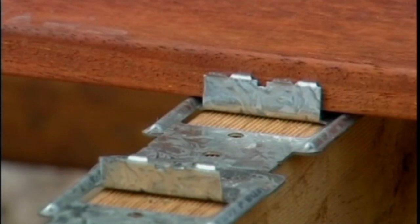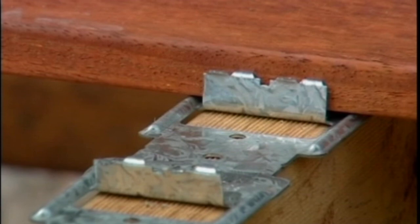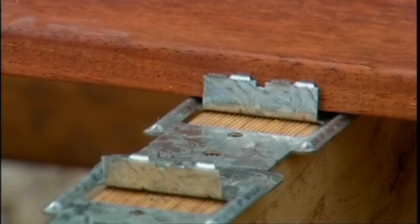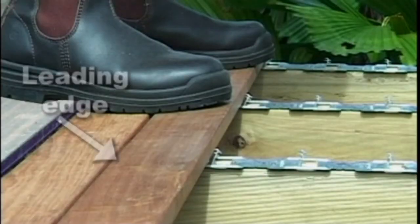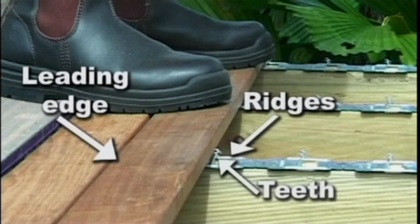Before laying the next board, construction adhesive needs to be applied to the base of the clip. Suitable adhesives are any exterior-approved construction adhesive recommended for use with timber and metal. Our preferred adhesive is Fuller's Toolbox. Apply a bead of adhesive approximately 10mm high across the middle of each clip. Place the board on the clip, sitting the leading edge of the board on the ridges of the clip and resting the edge of the board on the teeth.